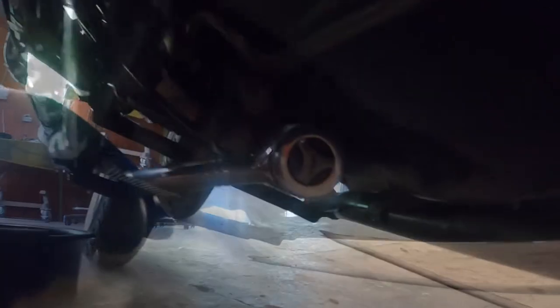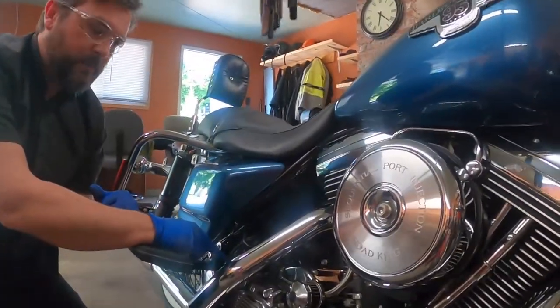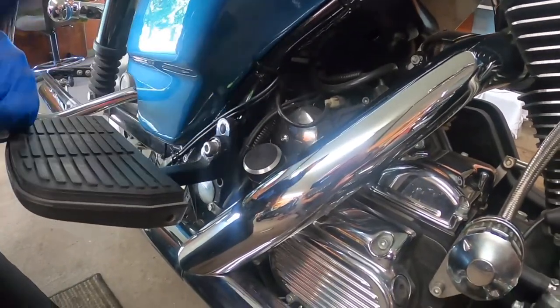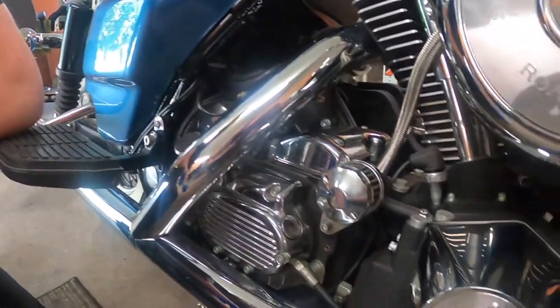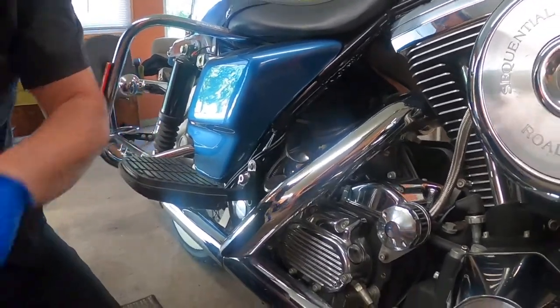This one takes a 3/4 inch socket. Leave your dipstick in when you're tightening the drain bolt so that the oil doesn't run out very fast, and then once your hand is out of the way and it's flowing, you can remove the dipstick and the flow will increase.